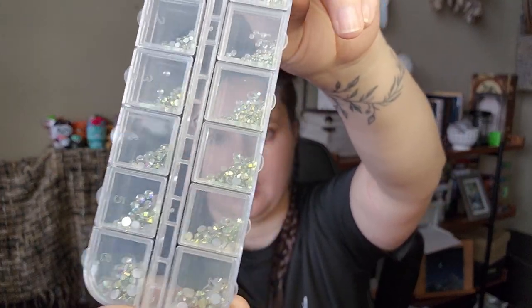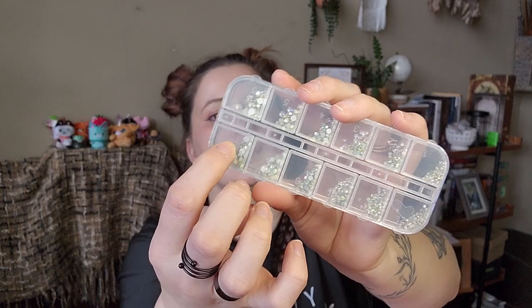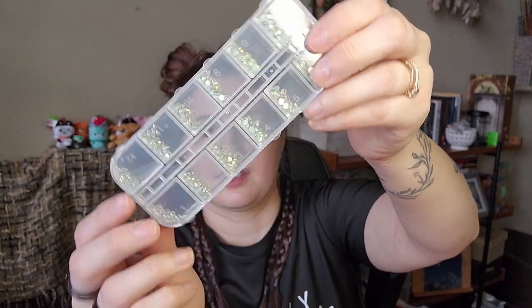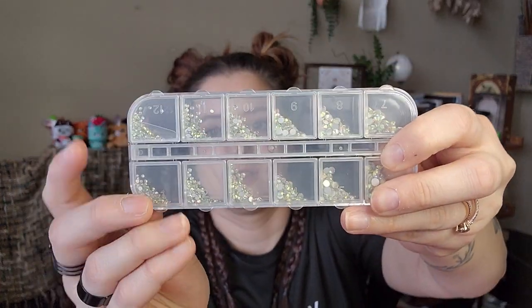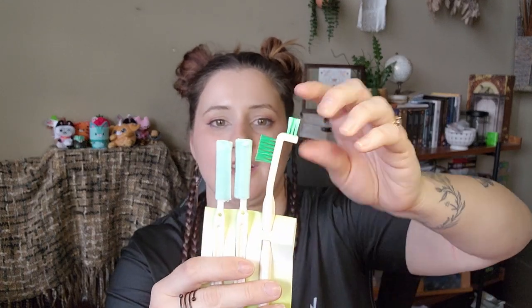More nail stuff — this is a bunch of rhinestones, all different sizes, all iridescent flat backs. They go from bigger — around size 9, 8 — down to really really small. They seem to have numbers on the sections.